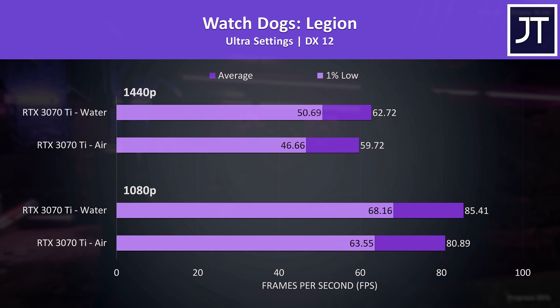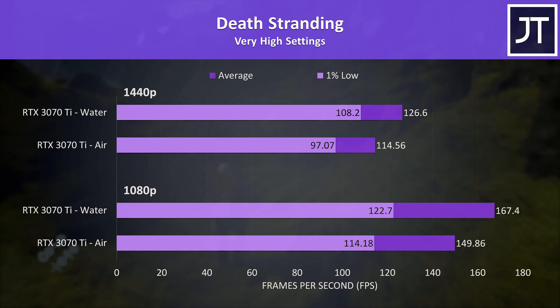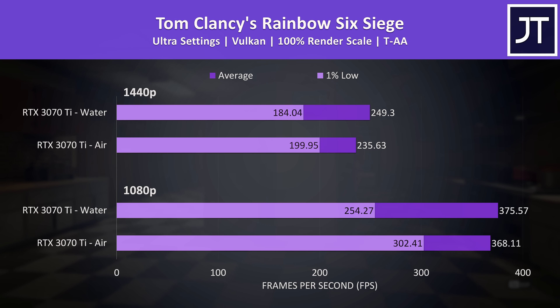We'll just blast through the last 6 games so that we can get into the good stuff. It's important to test as many games as possible to get a better rounded average.